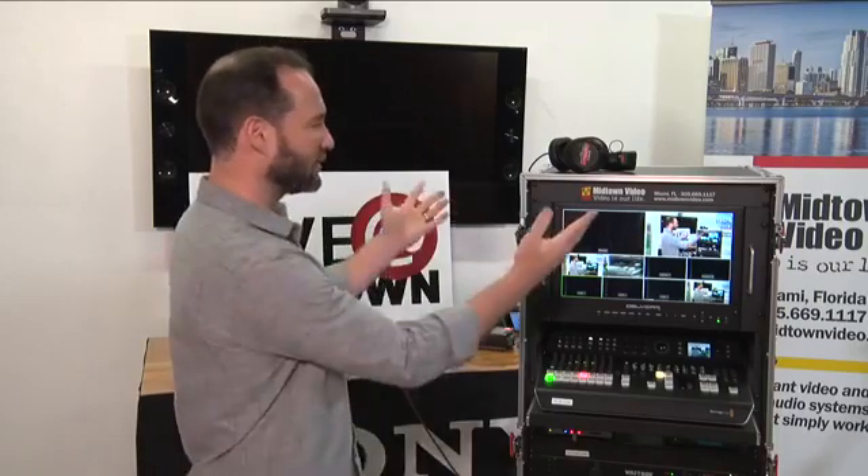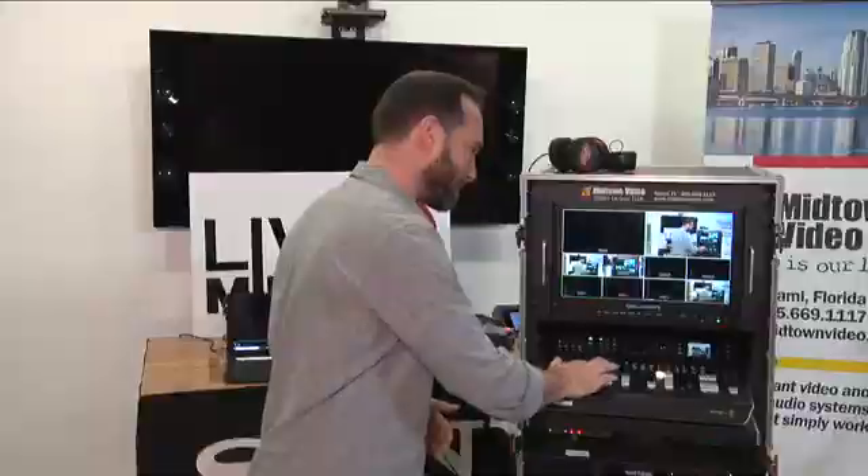Welcome everybody to Midtown Video's online live streaming production. Today we are featuring a custom flight pack we designed specifically for a client of ours down in Kingston — which is why I can't name the brand of cameras we're using — but we are recording at 1080 60p, which is 3G SDI. We've got a two-camera live streaming and recording flight pack for you.